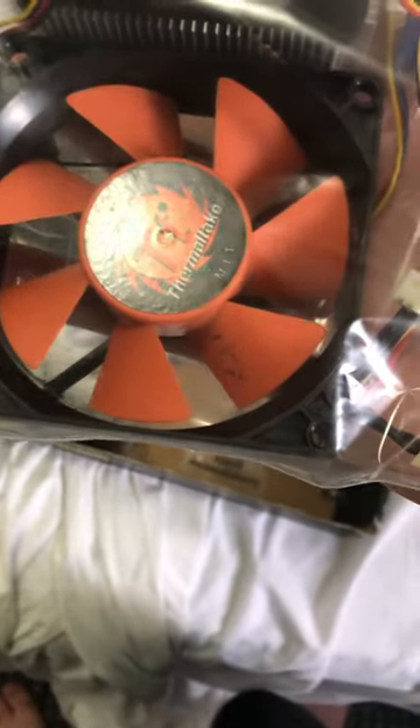Another small Thermaltake 80mm fan, another CPU cooler, and another fan that's a weird sizing that looks like it should go on a cooler like this.